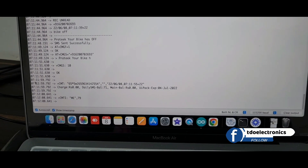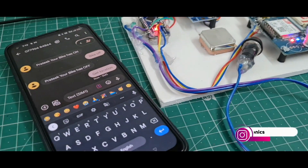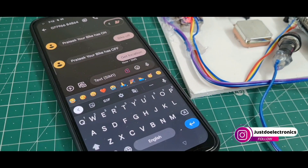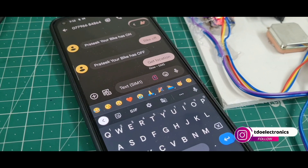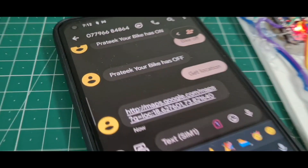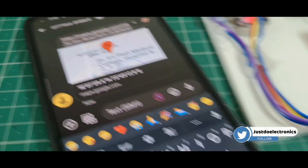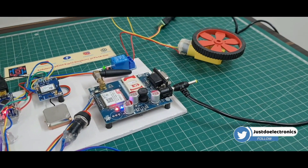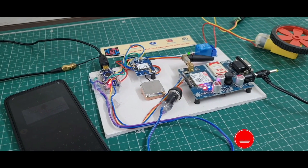I will just type 'get location' and send this message. Check the serial monitor — the message will be sent and after a few seconds we receive a message with proper GPS location, with latitude and longitude as a proper link.